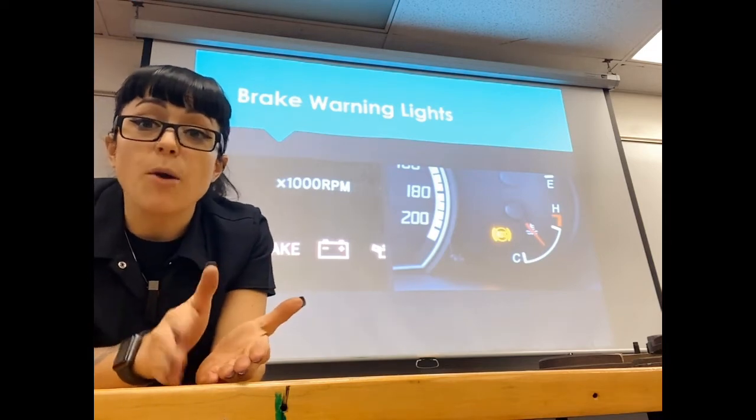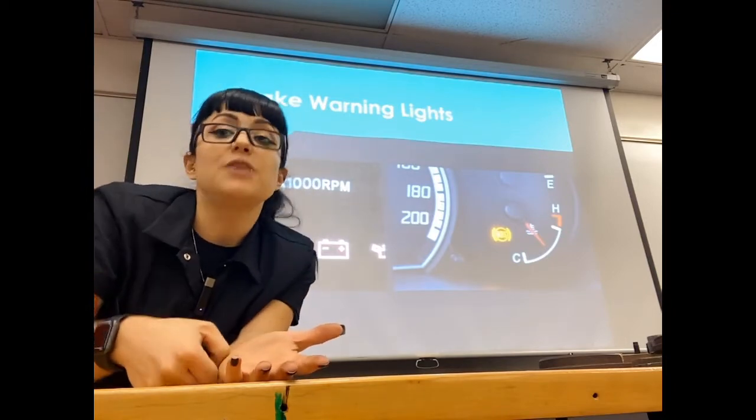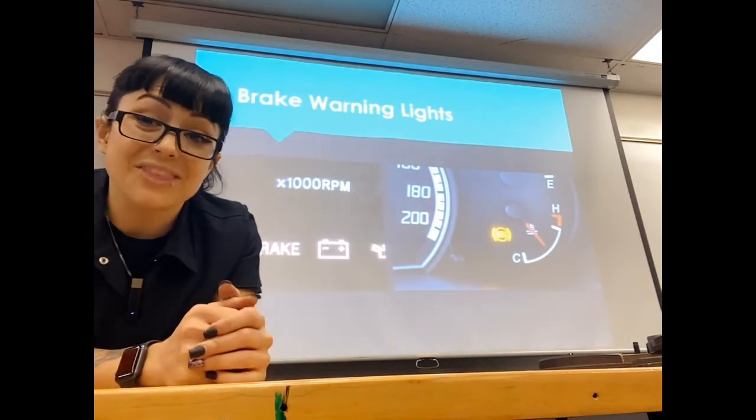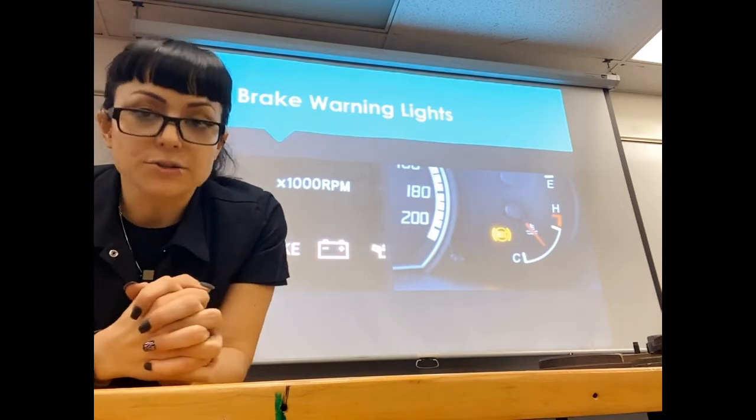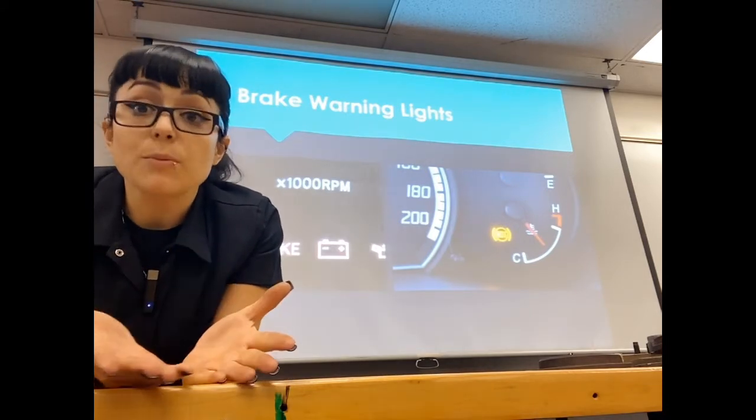It could also be the switch in your parking brake lever — your lever's not engaged but the switch itself is bad and thinks it's on. There are a number of electrical faults that can happen, which we can go over in an electrical class or a brakes class.